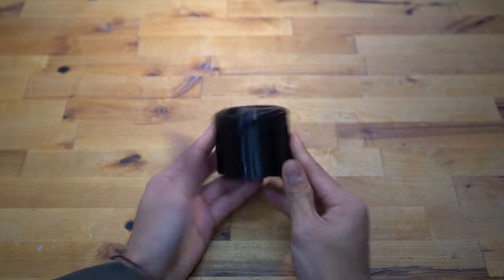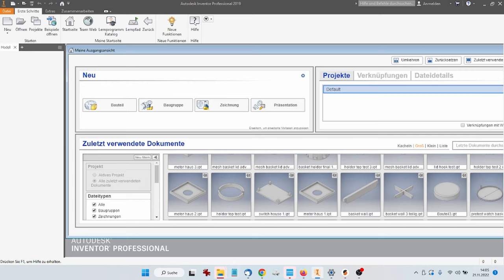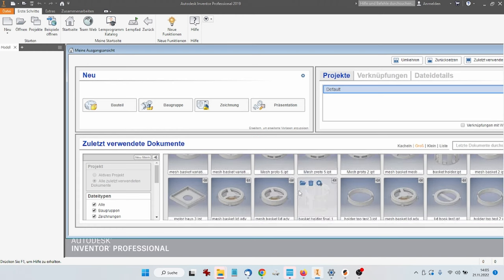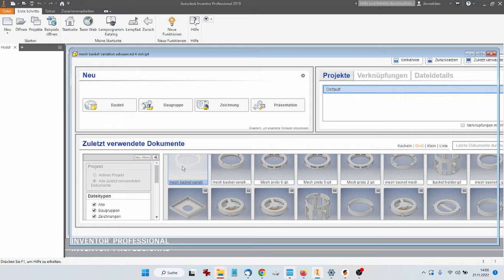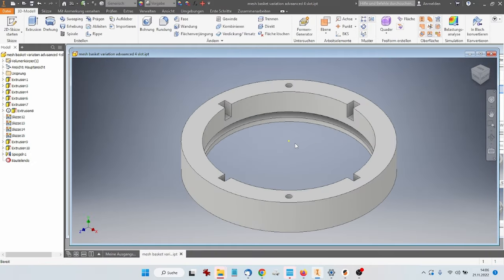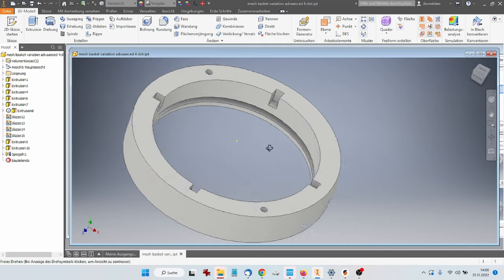You can check it out on Thingiverse, edit it, or use it as well. Coming into how I developed this, I used AutoCAD Inventor Professional. As you can see there's an overview of all the things I made and all the different variants I had to print. I'll show you a box full of prototypes at the end, but this is the final model I came up with for my first prototype.